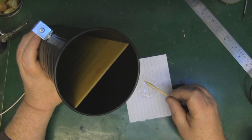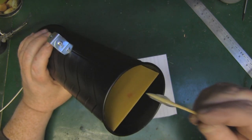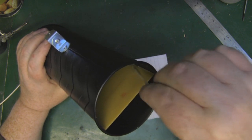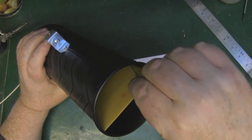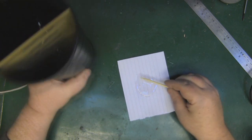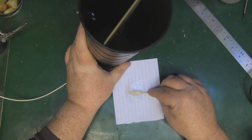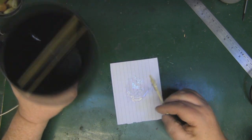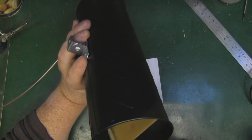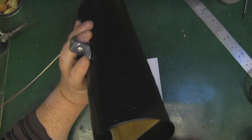I've mixed up some epoxy and I'm just going to put it on the sides and let it dribble down using gravity — that'll do a good job of holding it in place. A little bit on each side, then just let it trickle down.